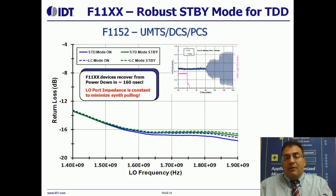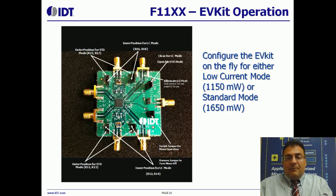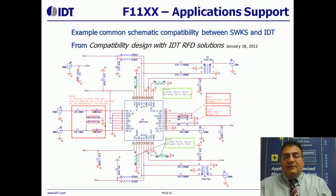This is a picture of the EV kit and how it's operated for the F1100 series. The EV kit is designed to be instantly configurable for either low current mode at about 1.15 watts, or standard mode with 1.65 watts. IDT's sales team will offer excellent app support for you when you design this product in. Here's a page from our compatibility design that shows the common schematic to use both Skyworks and IDT in the same footprint — just the schematic value changes necessary to use IDT versus Skyworks. This is just one example of the kind of information included in our compatibility design and the kind of app support we will give you while you're designing this product in.